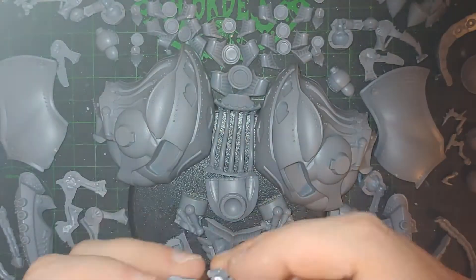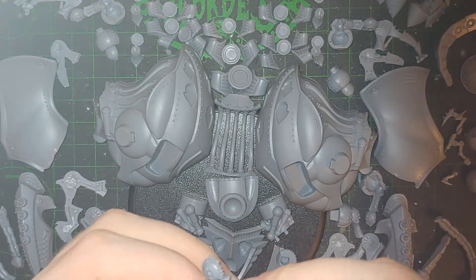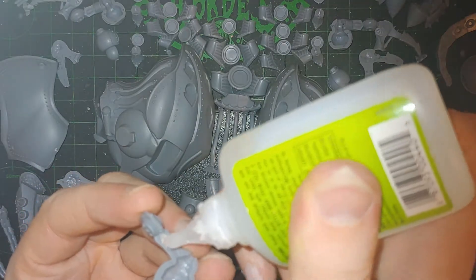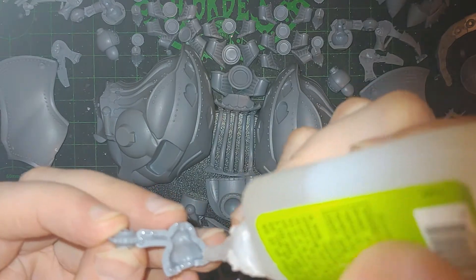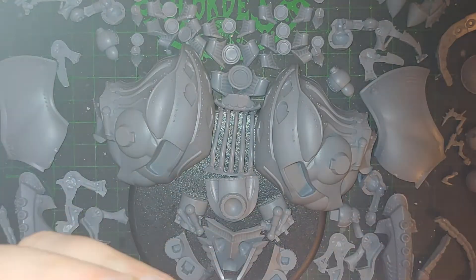Hello everyone, and welcome to this assembly video for Krix's dual Colossal kit of Kraken and Sepulcher for Warmachine Horde. Specifically Warmachine, of course, because Colossal — they're warjacks.